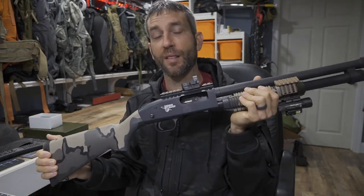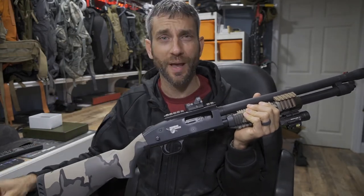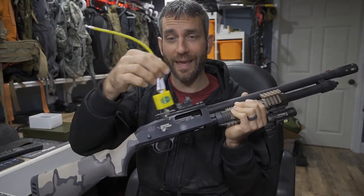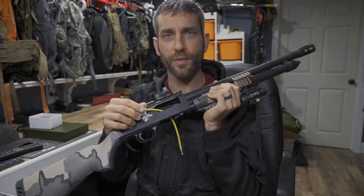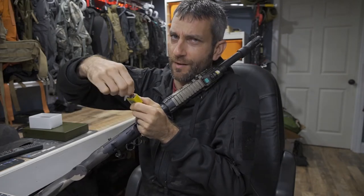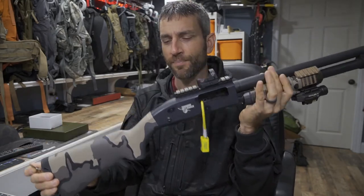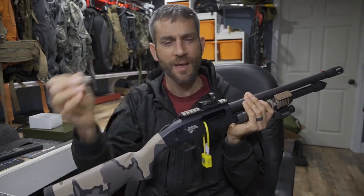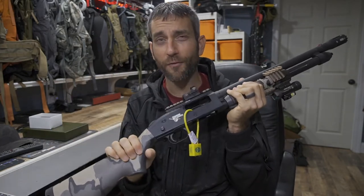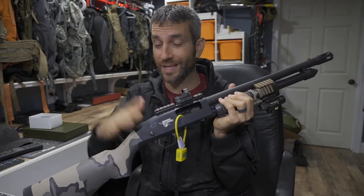Now this is the Mossberg 590 Thunder Ranch Edition. The concepts today are going to be true pretty much no matter which shotgun you have. This particular model did come with a cable lock, and threading it through here, you can see this is a pretty effective method to locking up your shotgun. But even though I have this secured, the question is: what do I do with the key? Do I have to stash it? Do I have to put it on my key ring? What about when I want to get this off? What if I had a security issue and needed to get to my firearm quickly?